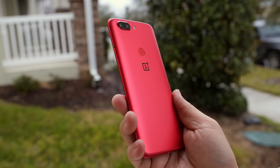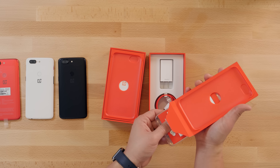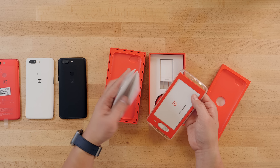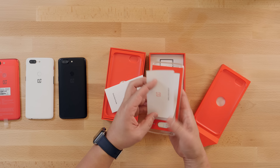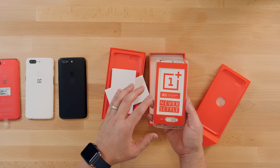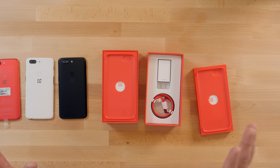Let's see if anything has changed in the box — it doesn't look like it has. You get a clear case, the sim card removal tool, OnePlus stuff, and stickers. And of course you get the dash charger and the USB Type-C cord. Dash charging still is one of the fastest out there, if not the fastest charging.